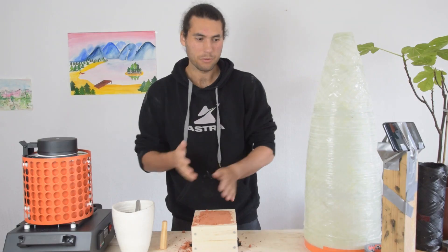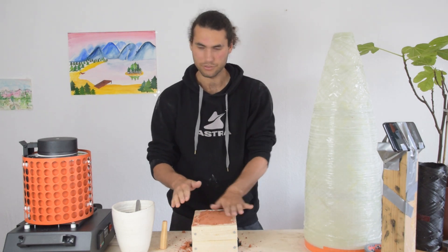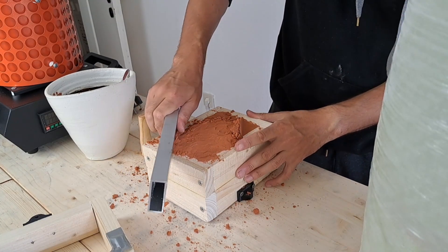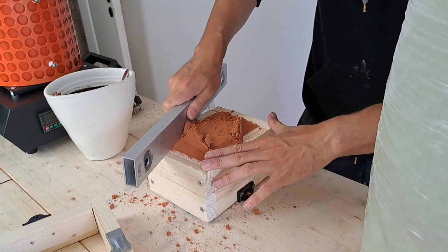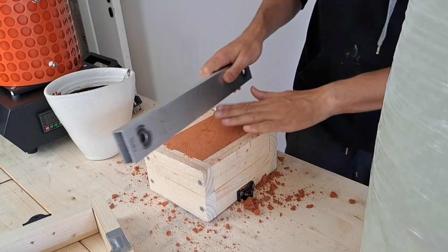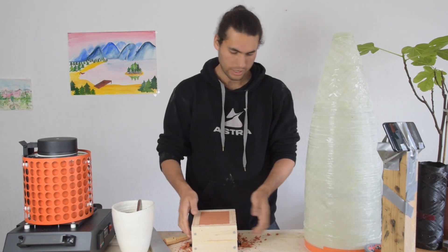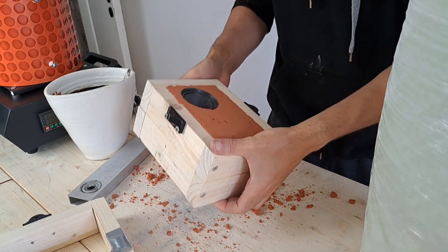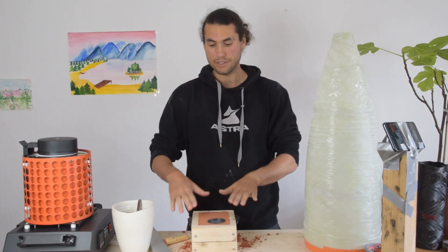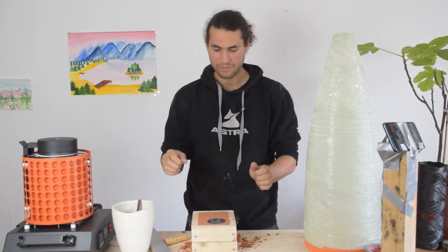Now what you want to do is called strickling — basically we're going to remove the top layer of the sand so that we just have a flush and even surface. For this you can really use anything, but I'm just going to use an aluminum bar here. You just want to scrape away that top bit of sand. And there you have it — that's the first bit of our mold finished. Now you can just flip it around, and you can see that we have our mold ready to go on one side.